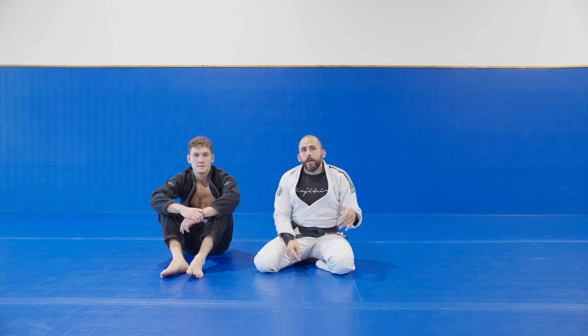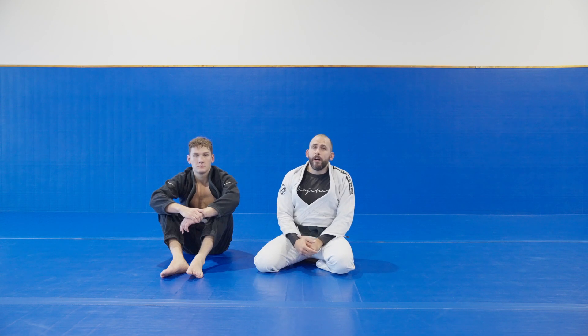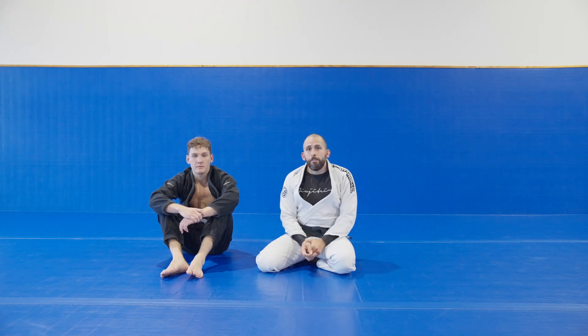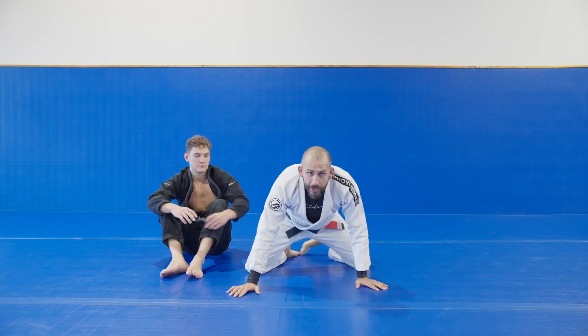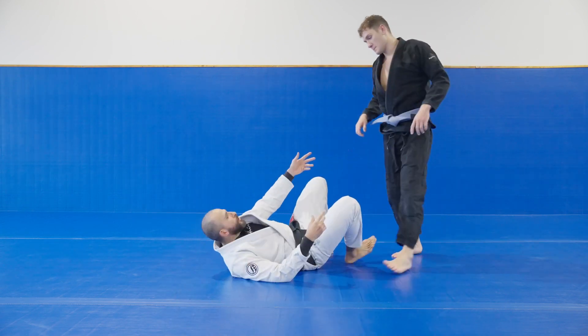Today we're going to be fixing the triangle choke. The triangle choke is something I used to do quite a lot back when I was a blue belt, purple belt. I don't do it so much anymore just because I don't play guards that give me the triangle choke too much. But there are some great tips that I used to use and still use now to finish the triangle. We're going to start off with the basic setup and then get into some of the common misconceptions.